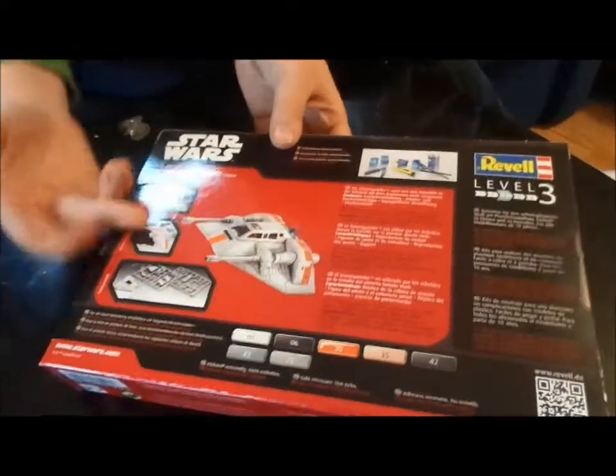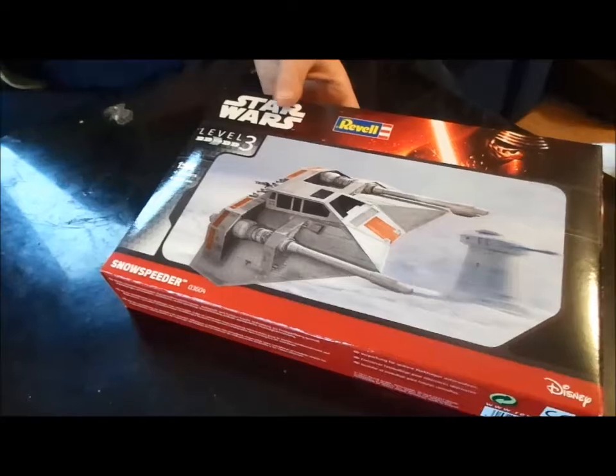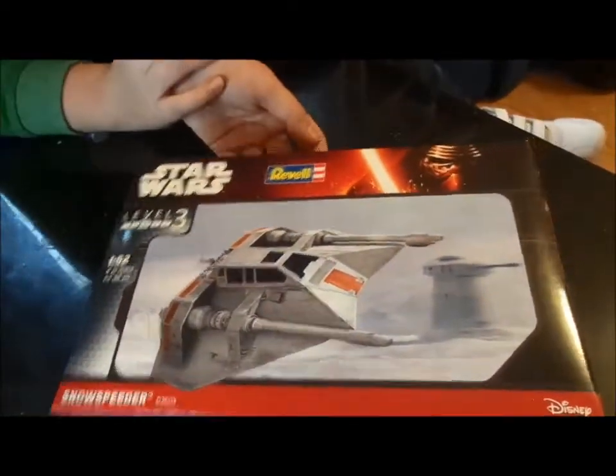So it's not like a clip-together set as Revell have been doing with the Star Wars stuff recently. You actually have to paint and glue it together, which will be a fun challenge for me.